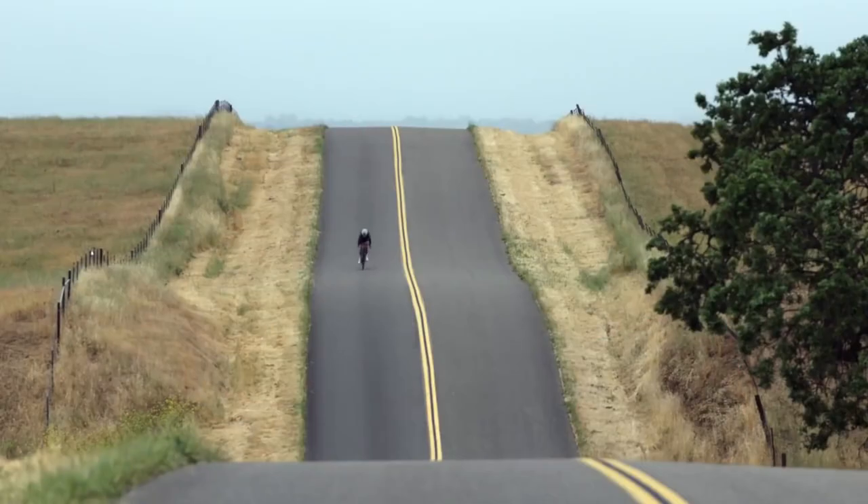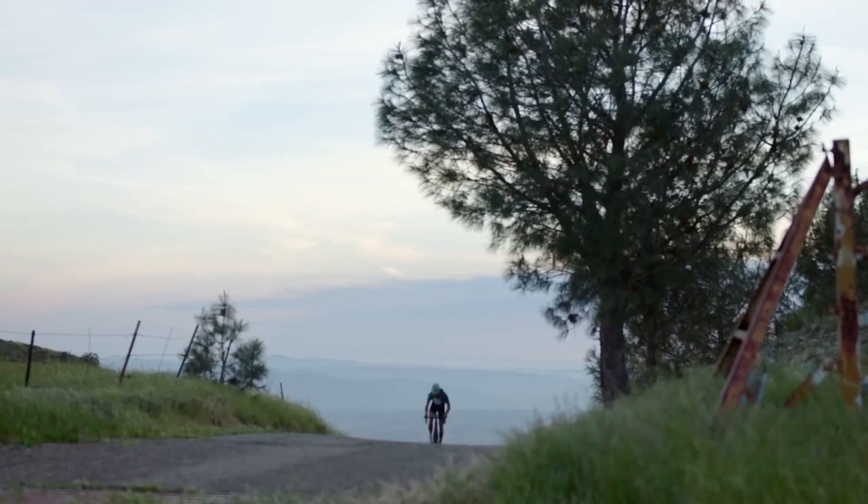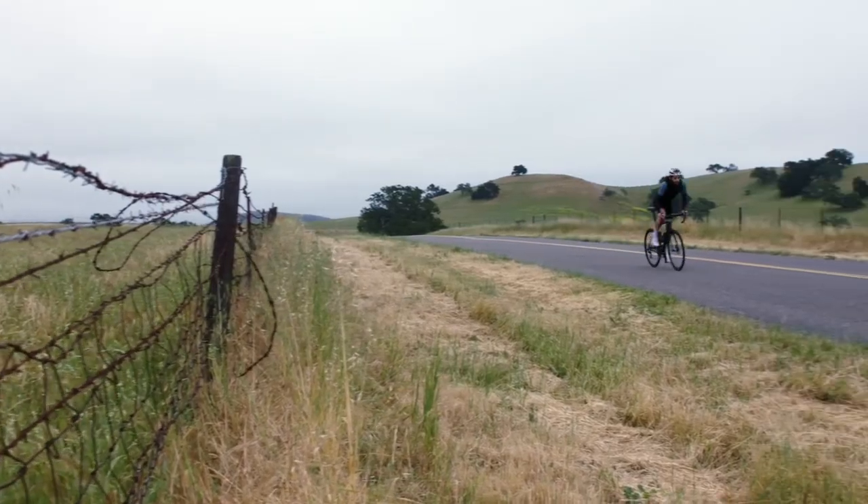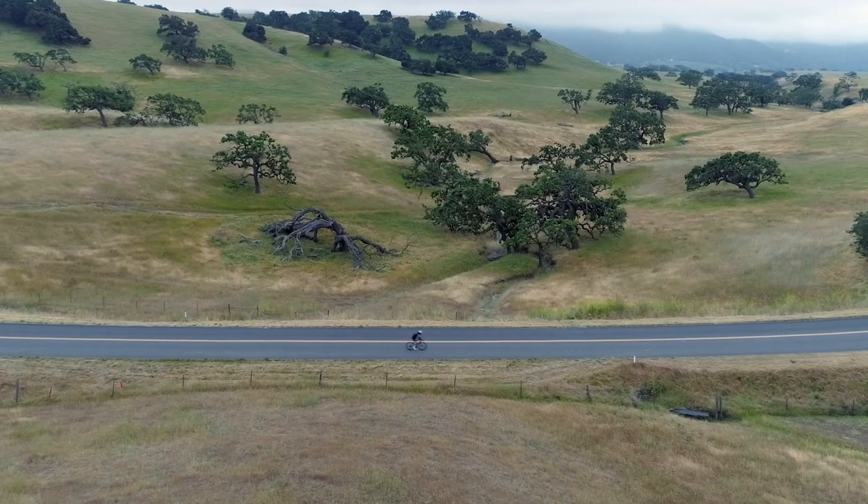Compared to front shifting, the difference between gears is much smaller out back. With practice, you'll find that front shifting is helpful for big changes on hills, and rear shifting is good for fine tuning until you're pedaling at a comfortable rate.